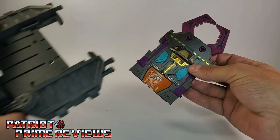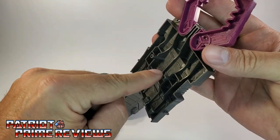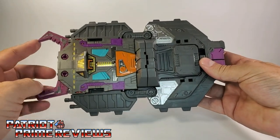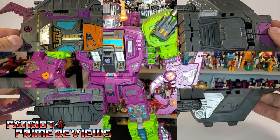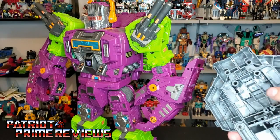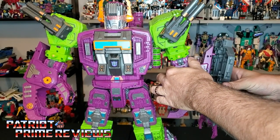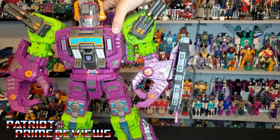Now you're going to take Scorponok's shield piece and attach it to this behemoth of a new shield. It's really simple — you've got two pegs on the original shield and you just peg those into place. And there you go — this thing is massive now. The ToyHacks decals work really well with this. Let's get this attached to Scorponok. Line up the pegs on Scorponok's claw with the holes on the shield, and there are also pegs that line up to little holes on the bottom. And there's Scorponok with that new massive shield — that looks awesome.